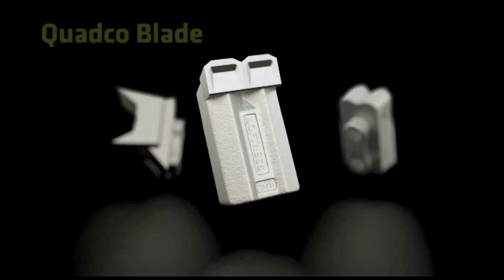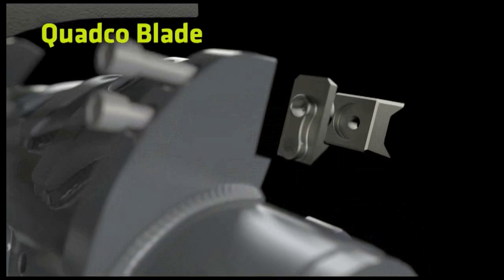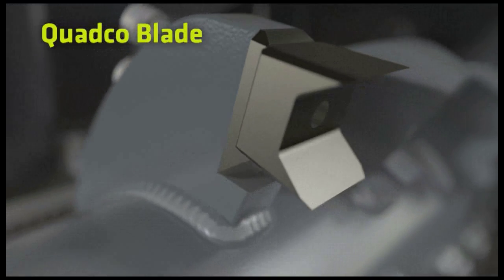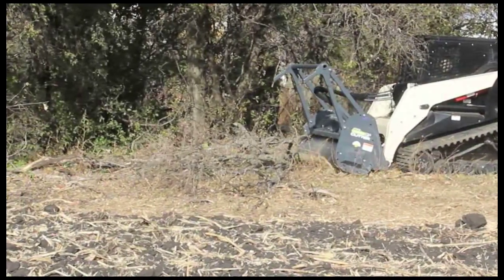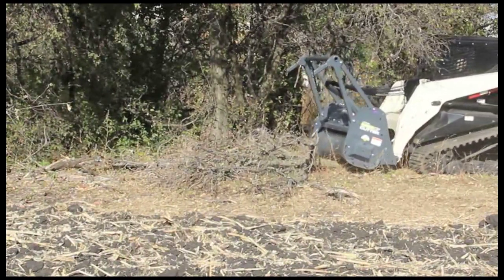The new Loftness hardened steel Quadco blade is the latest addition to the mulching tooth lineup. The Quadco looks like an axe and cuts like ten. The reversible and ultra-sharp, heat-treated steel knife edges effortlessly slice through trees and vegetation — as opposed to shredding and tearing — using less horsepower and producing a finer chip.